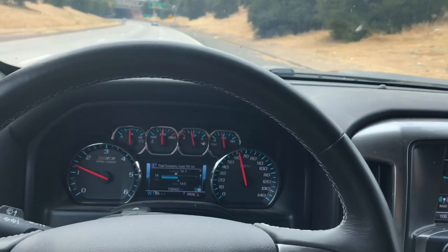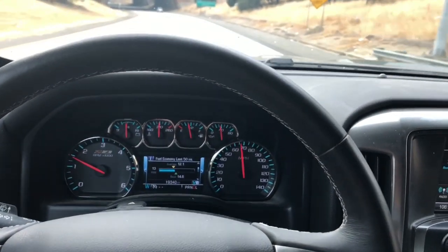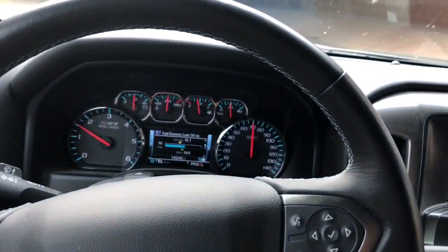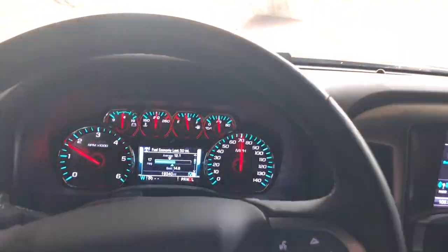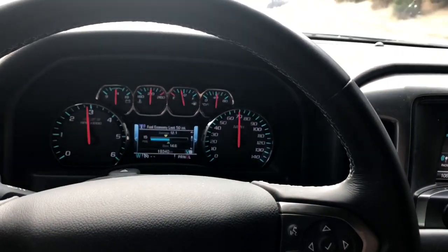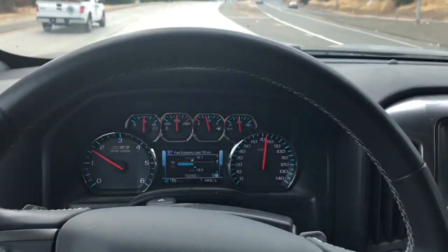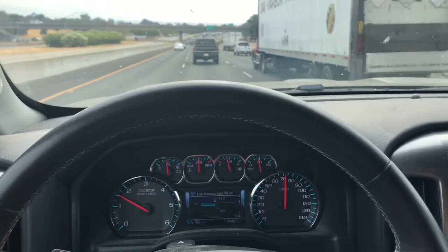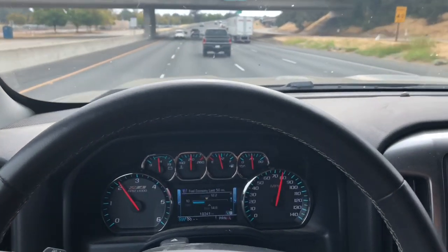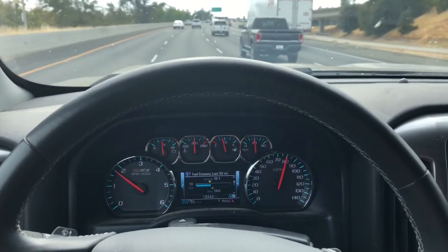Here's what the truck sounds like on the freeway going about 60 miles per hour. You can hear the exhaust but there's no drone. Taking it up to 70 — sounds pretty much the same. At 60, 70, it sounds pretty good. Let me take it up to 80 so you guys can hear what it sounds like at 80.